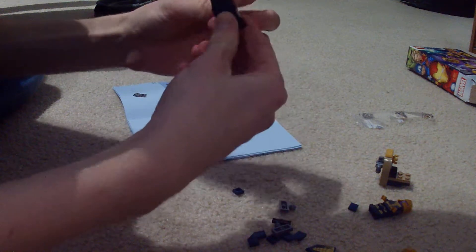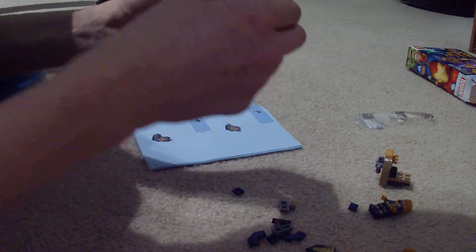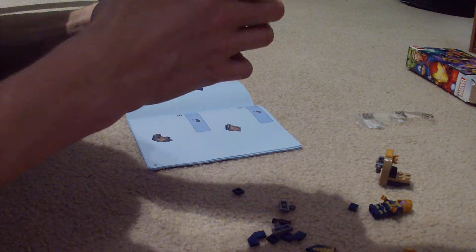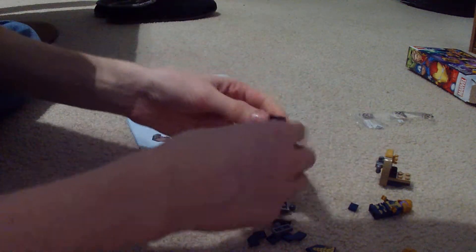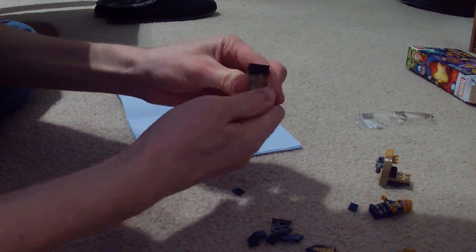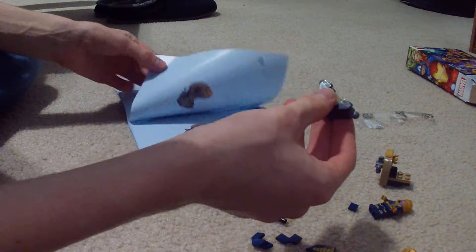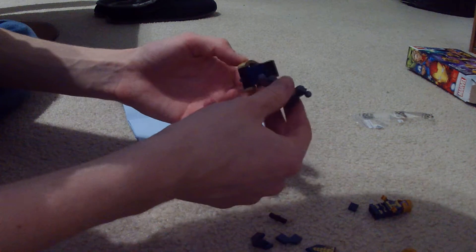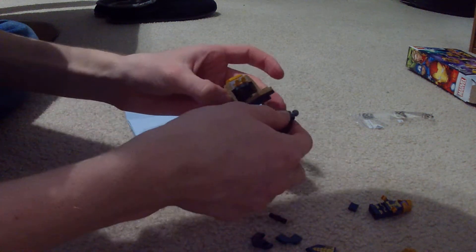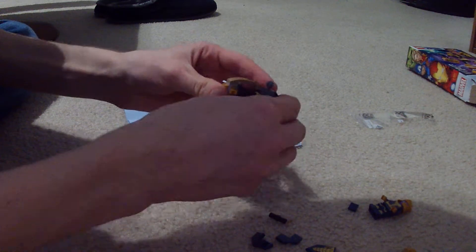So I recently went back to Dauntless. I don't think I've ever recorded a video for Dauntless, but I used to play a bit. I recently, like just yesterday, went back to it just to check the updates and check the winter update and stuff.